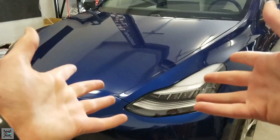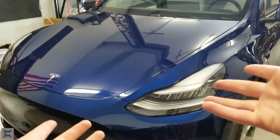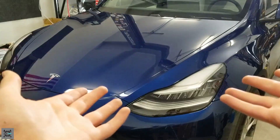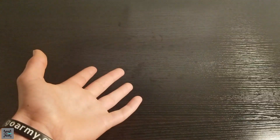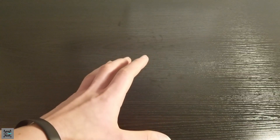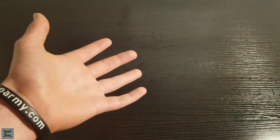Hey guys, I'm the Maaha Mechanic and today I'm going to be showing you how to rotate your tires on your car or truck. Now today I'm going to be doing it on a Tesla Model Y, but this applies to any car or truck. Now because your vehicle's tires perform different jobs, they often wear differently. To make sure your tires wear evenly and last longer, you want to rotate them as indicated in your owner's manual.